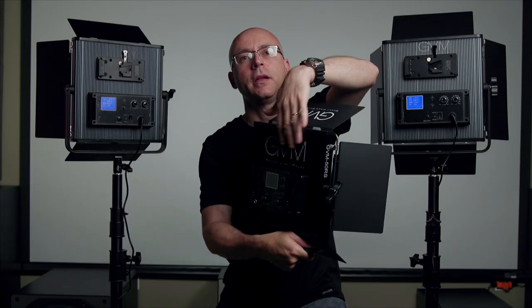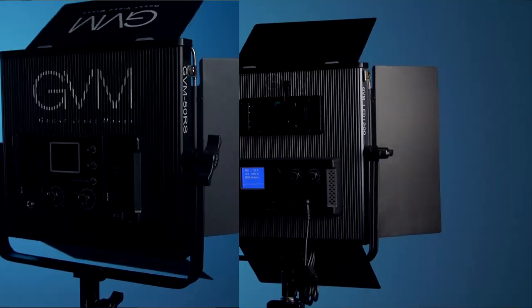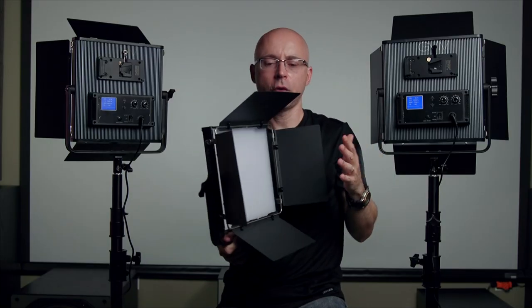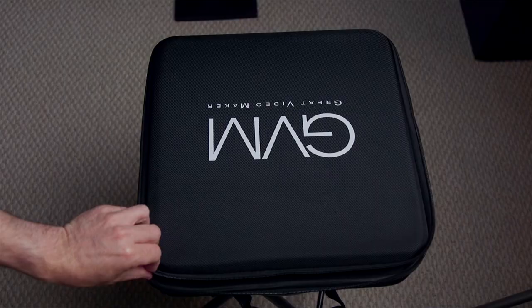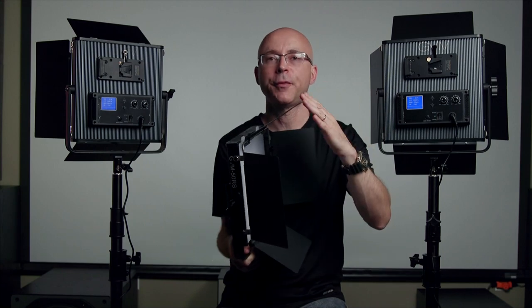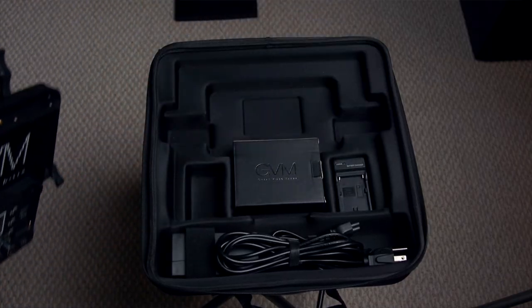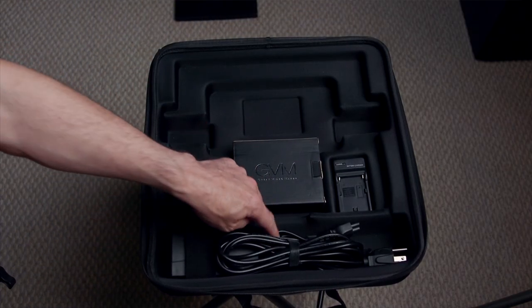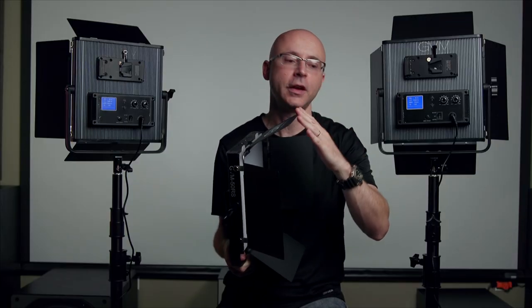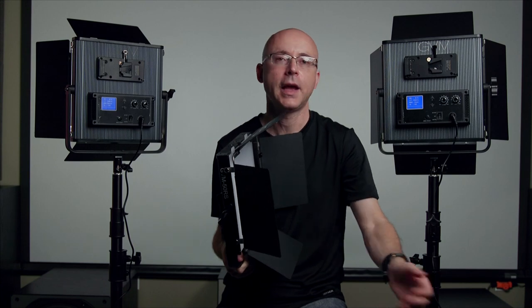Here I have the 50RS — this is an RGB light — but as you can see the body looks identical to this one, including the front of the light. So the case that came with the 50RS, I actually prefer the way they used to make it before. I prefer that case because it has a dedicated slot for the light, the power adapter, the power cord — everything in its place. When you close the case nothing shakes. But this is the case they come with and it is what it is.